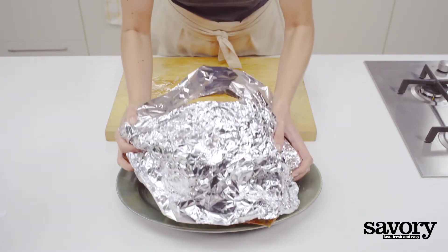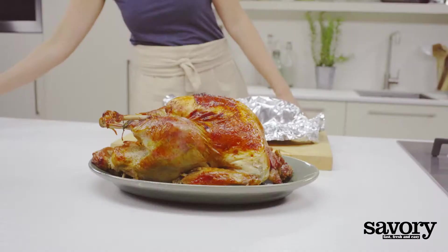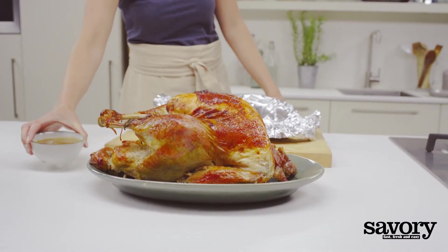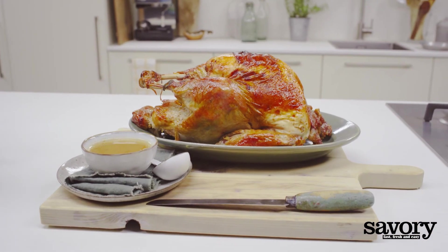Transfer the turkey to a platter and pass the gravy separately. That's the savory way to make an apple herb roasted turkey with cider gravy.